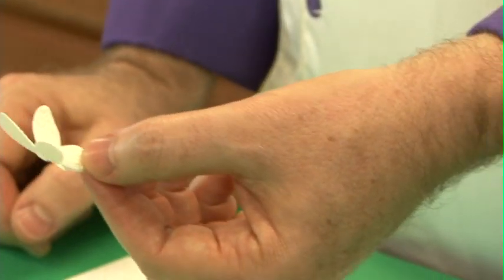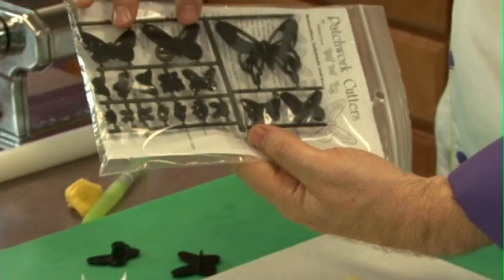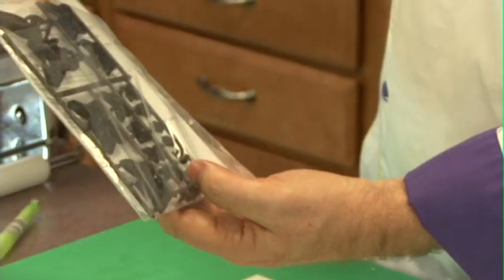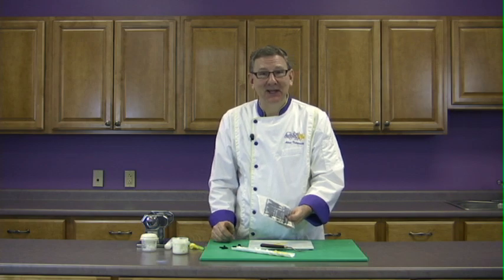Very easy to use. The set comes with a beautiful large swallowtail, some medium size, and then some very tiny butterflies, also some ladybugs and some bees. So it's a beautiful set. I hope you enjoy it. Thank you.